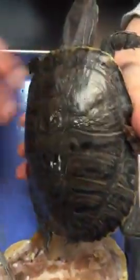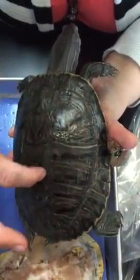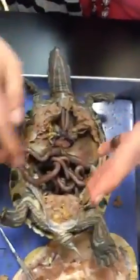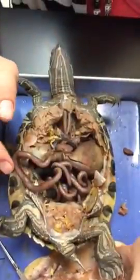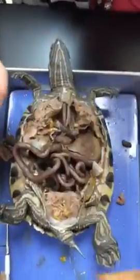Okay, so this is the carapace. Each individual little square is a scute. This is the plastron.